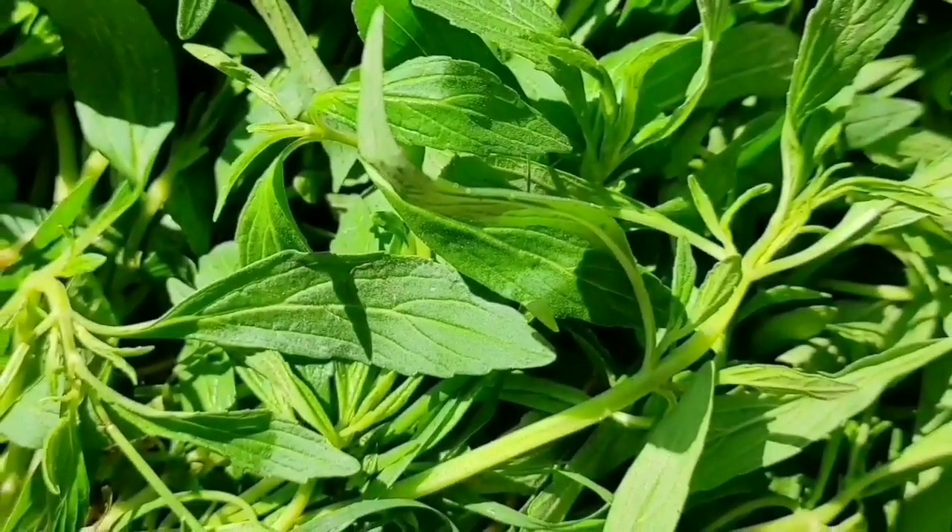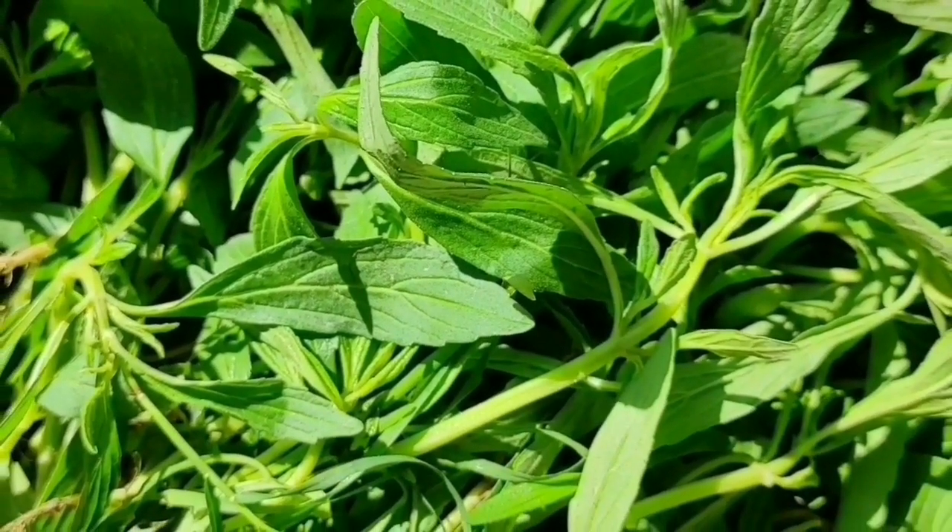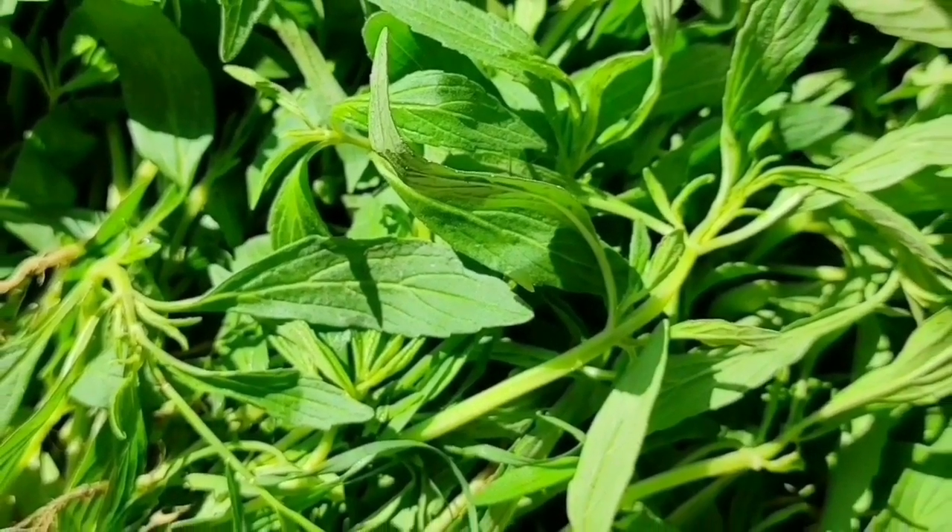Today I am going to prepare a quick, easy, and healthy recipe using this drona pushpi.